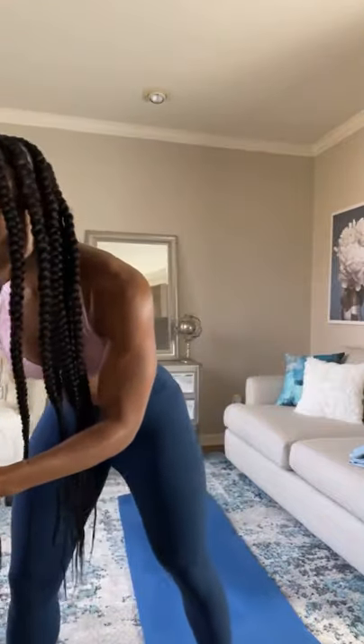All you need is a mat and some dumbbells. If you don't have any dumbbells, it's okay — we can still do the moves. If you're ready, let's go ahead and get started.